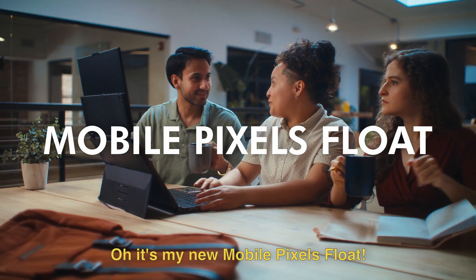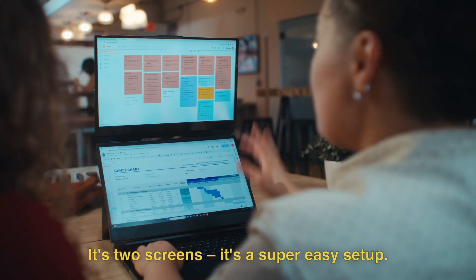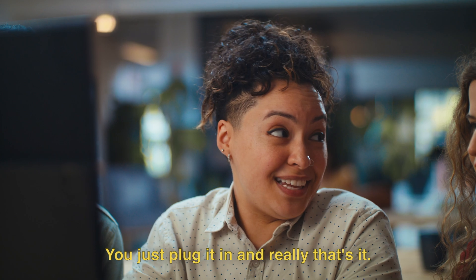Whoa, what's that? Oh, it's my new Mobile Pixels Float. The what? The Float. It's two screens. It's a super easy setup — you just plug it in, and really, that's it.